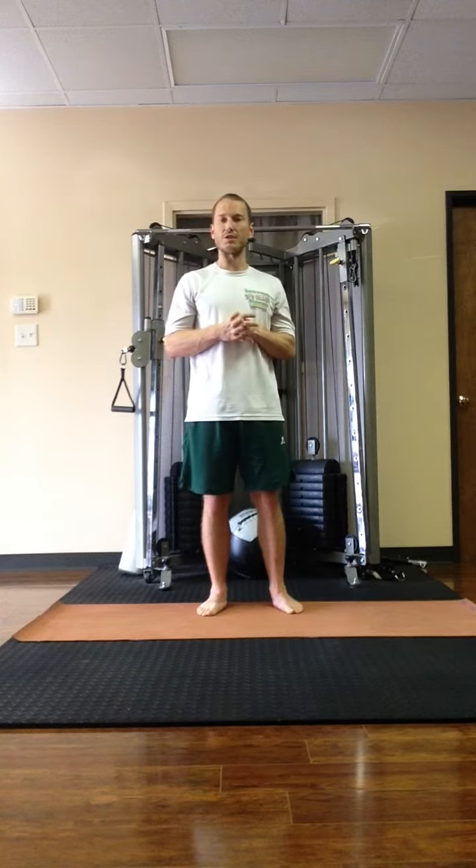A lot of times in vinyasa flow style class, the flow is kind of quick. This is a slowed down version of sun salutation A. It just allows you to keep moving with the breath even though you may not be quick with it yet — you may not be proficient with moving faster and still keeping your breath coordinated with the movements.